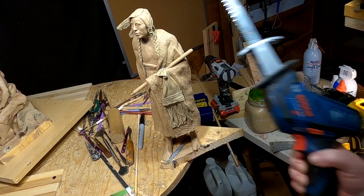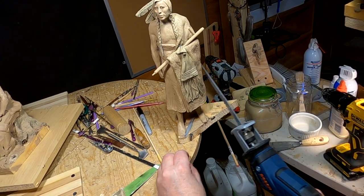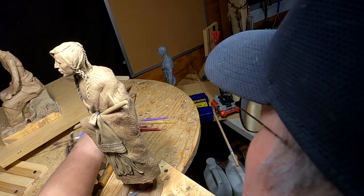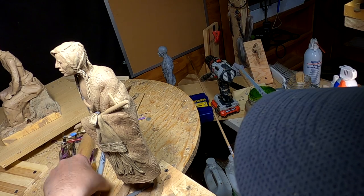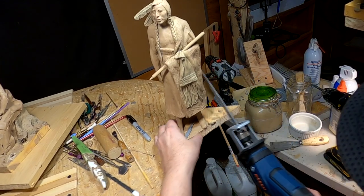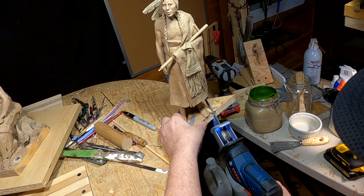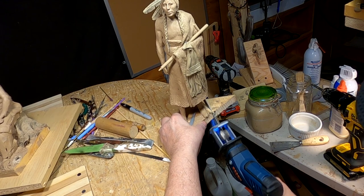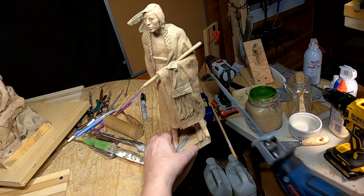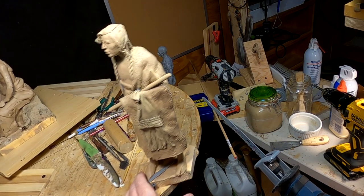I got this reciprocating saw a long time ago and I've just never used it — until now. Let's get my tools back towards the center; they kind of work their way towards the edge. That didn't take hardly anything to do that. Wow.